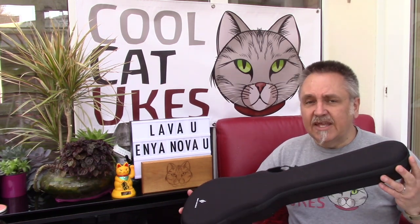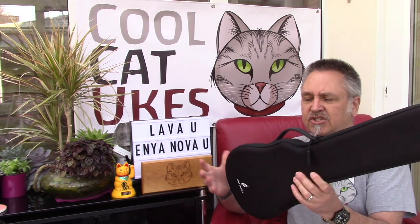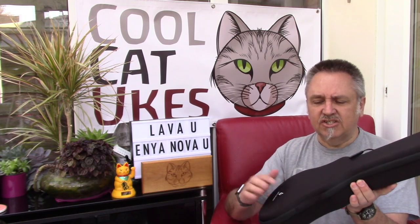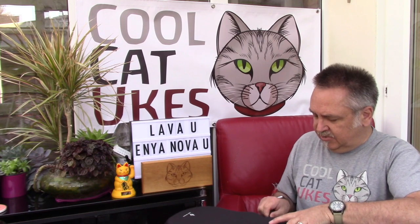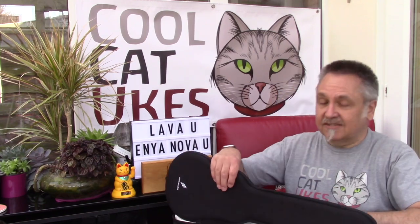First of all the Enya. It's worth talking about what they come with, because the Enya comes with this case which is a sort of semi-hard. It's not like a pod case — it's actually reasonably tough. It's not a hard case and it has these two zips which you have to open fully, otherwise the lid doesn't open properly. So I'm not that enamored with the case. I haven't been using this case at all because it's just too much of a faff.